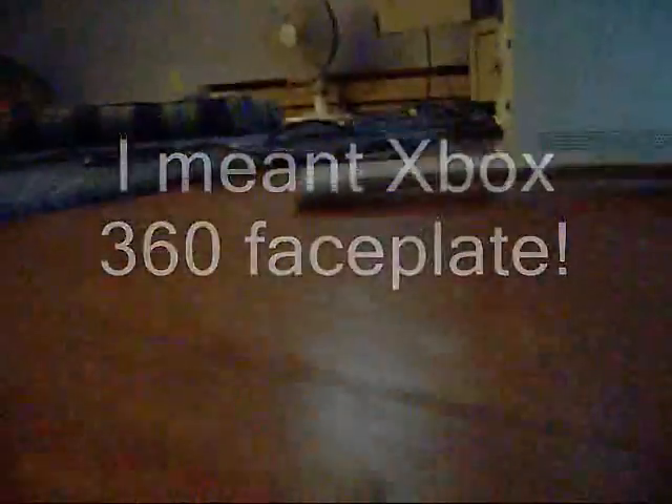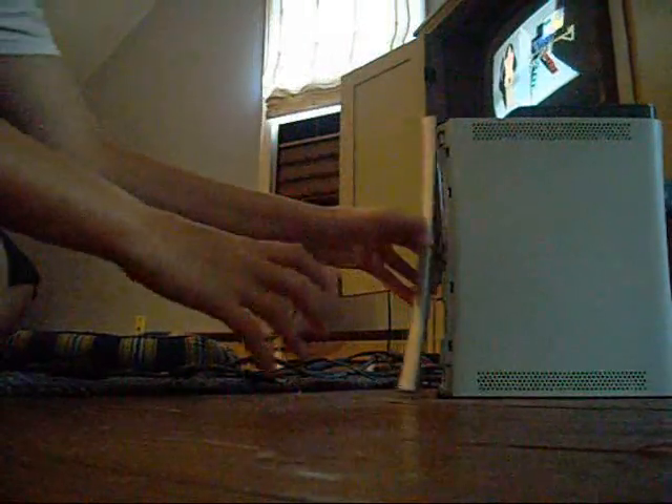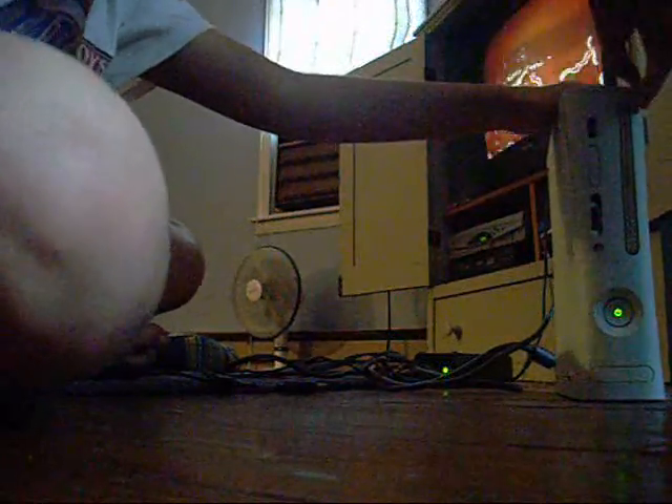How to take off your Guitar Hero faceplate. First you have to have your faceplate on. You gotta unplug all of your controllers. Here we go. That's all it is.